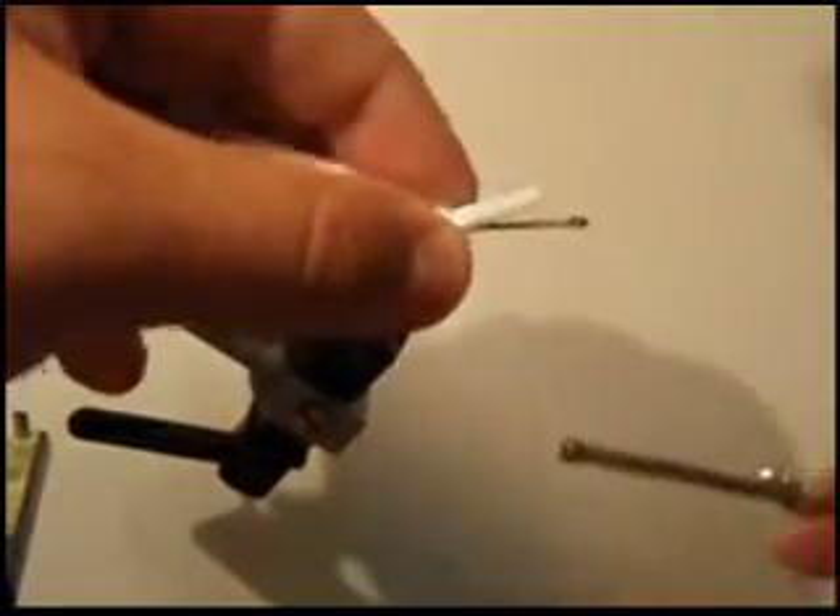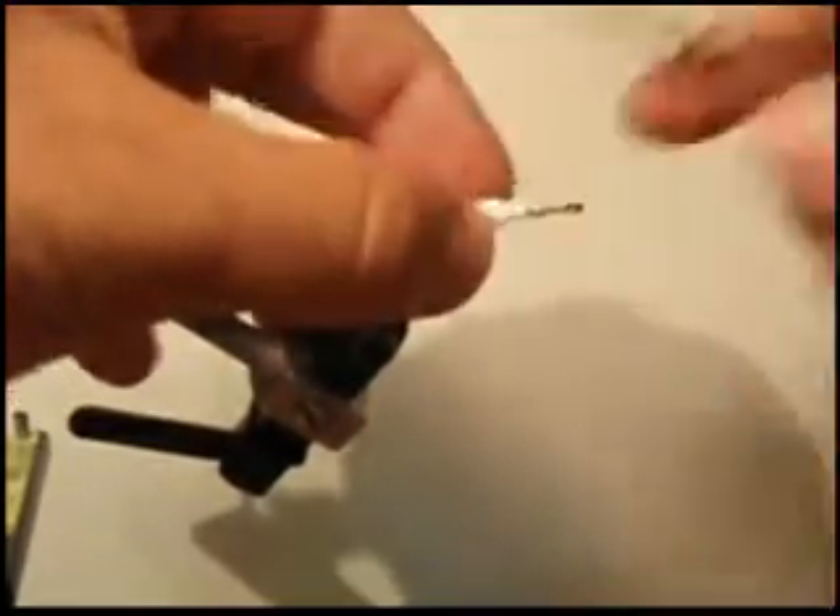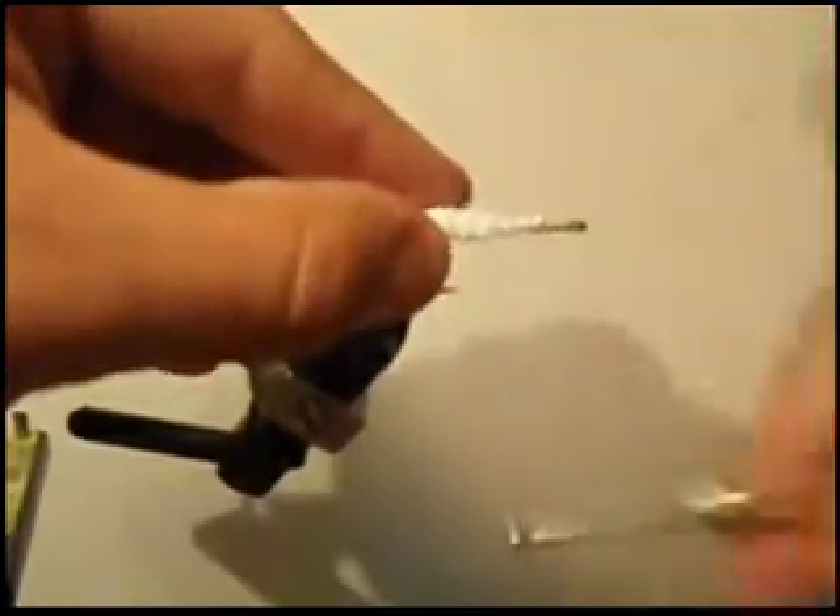Now I have a piece of white foam that I've cut kind of in a V shape. I'm going to tie this in at the top of the hook just to secure the foam so it doesn't spin on the hook. Get it nice and tight.